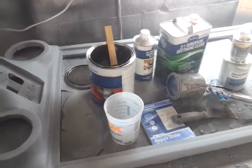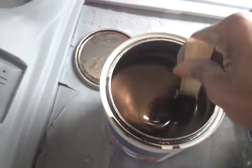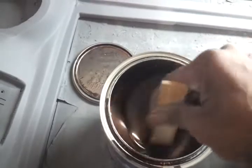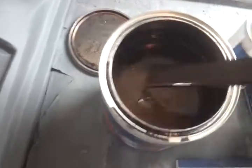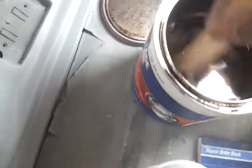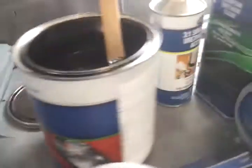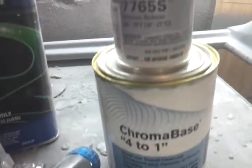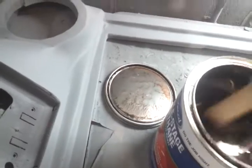YouTube, it's your boy, and this is the place to be. As you can see, I'm getting ready to whip up a baby - I'm about to whip up a metallic brown sugar paint job. We're gonna go with a combo base for the clip. Let me get ready to mix this up.